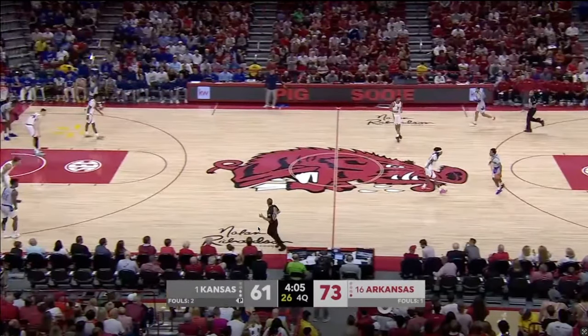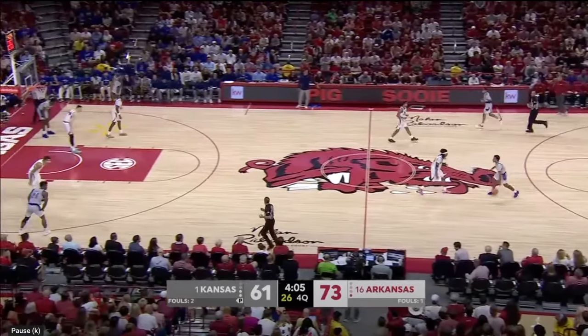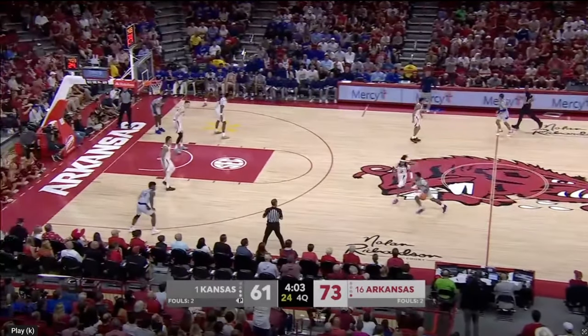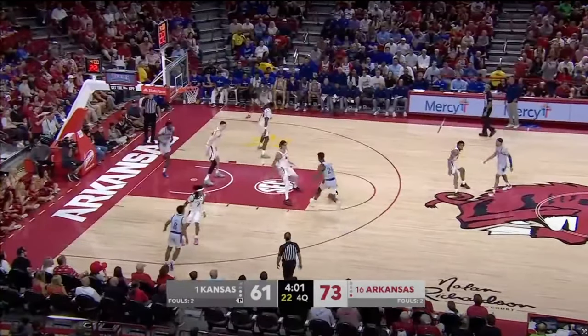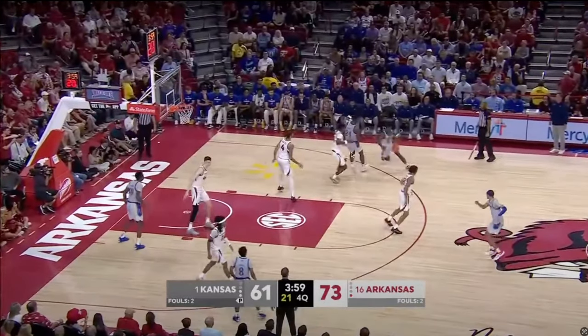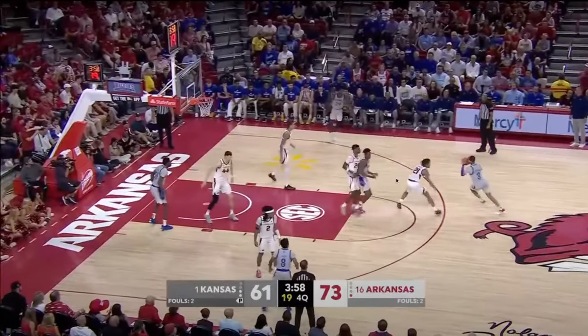This is another example of the perimeter pressure, but also another concept that Arkansas ran that I think is going to be very interesting to monitor with how defenses respect Kansas or not — and that is, they showed Kansas a lot of unders. Right here, Adams gets the ball, Brazil's guarding him, and he is not respecting Adams even in the slightest as a shooter, allowing Adams to come in and dribble. But then look here — this is an under from Arkansas. This is basically saying: if you shoot this three right here, we're going to be fine with it; we just want to make sure to keep you in front of us.